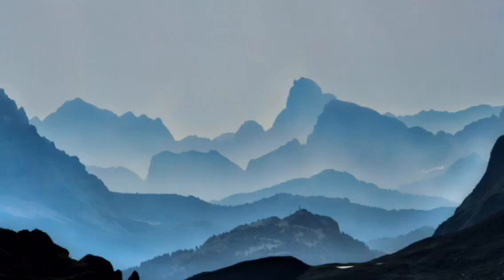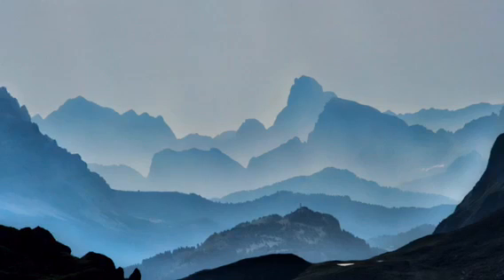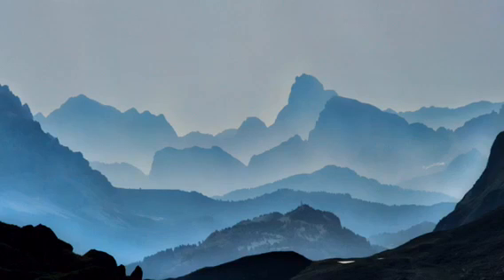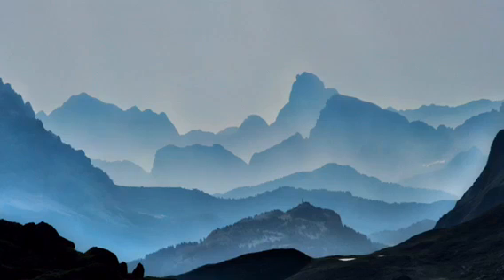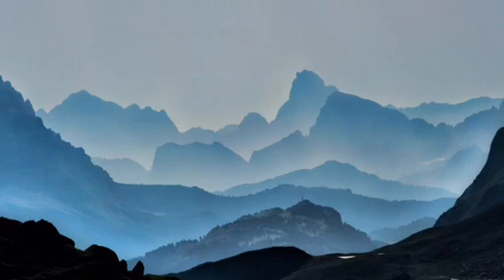Ask yourself: can you feel the physical sensation of breathing? As you breathe in, notice a coolness in the back of your throat. And as you breathe out, notice a warmth hitting your upper lip. Try and connect with those sensations — breathing in, a coolness in the back of the throat; breathing out, a warmth hitting the upper lip. Connect with those sensations and stay with them.